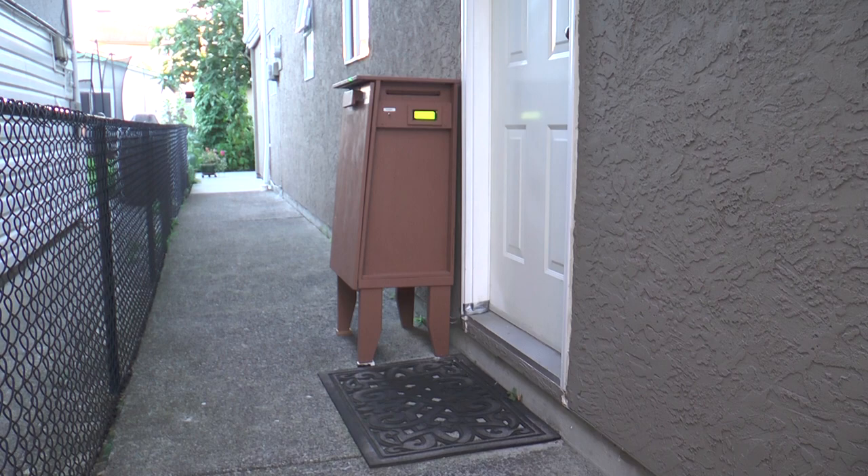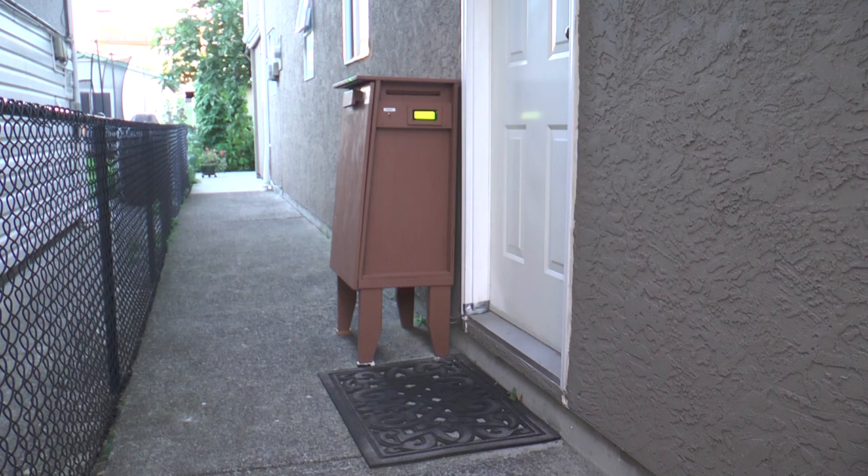Finally, the mailbox is equipped with some lighting that comes on when darkness falls. Unlike the bulb in the existing manual door light, my landlord can't easily unscrew this one when he thinks I'm using too much energy.